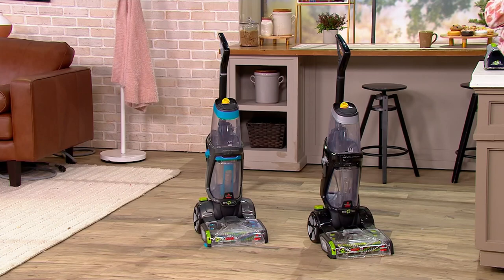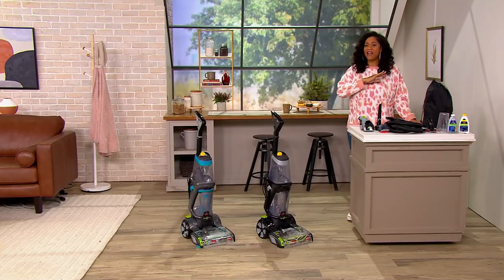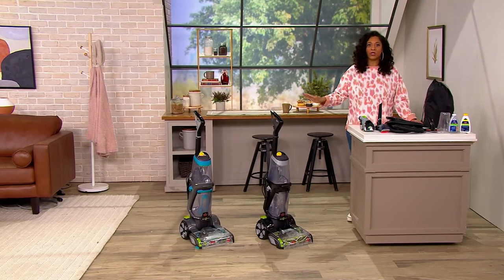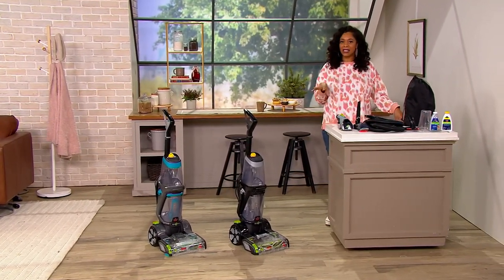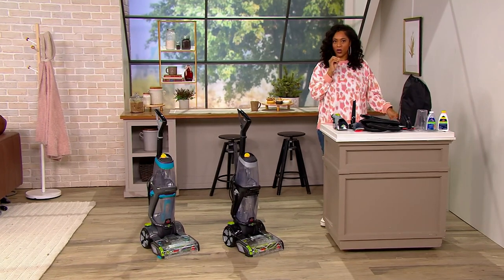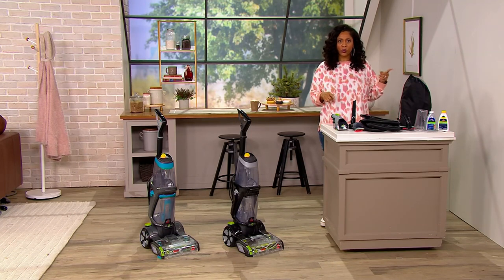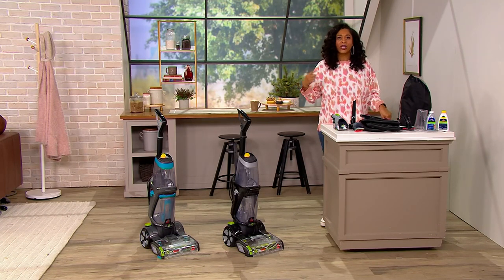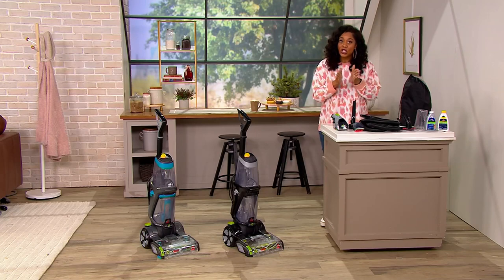No more going to the grocery store, paying that rental fee, getting that machine home that you have no idea where it's been or whose house it's been in. Gone are those days. Plus, by the time you go and rent those machines two or three times, you can have one in your home for years. Now you know where it's been and you know the stains it's been cleaning because it is yours.